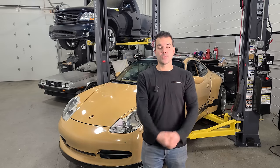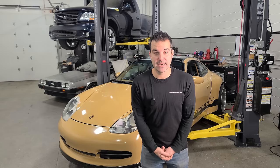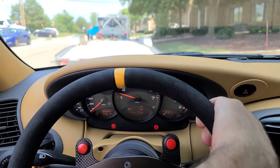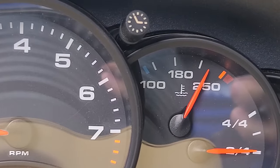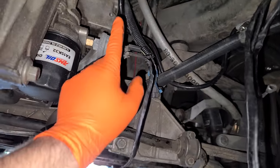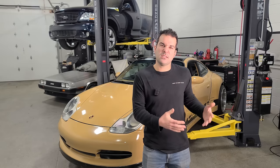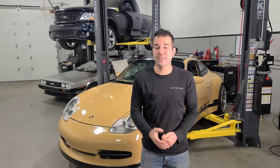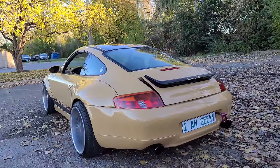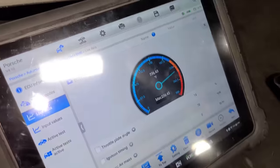I bought a wide body LS swapped 911 and I may have a gigantic problem. This was the oil pressure gauge when I first took delivery of the car. The engine was running pretty hot and the factory Porsche oil pressure sensor was connected to the LS engine and running through the factory cluster. I bought my wide body LS swapped 911 for only $27,000 because the swap wasn't really completed and it overheated.